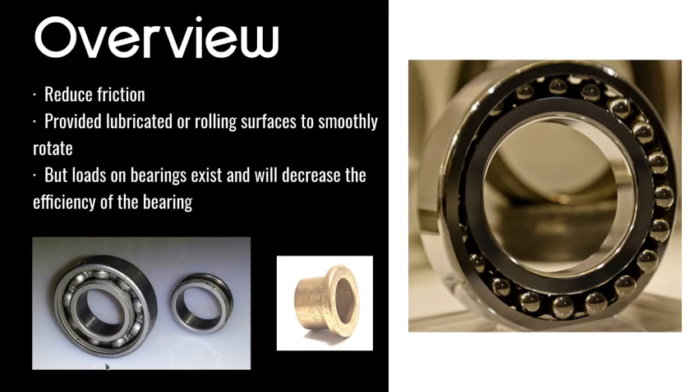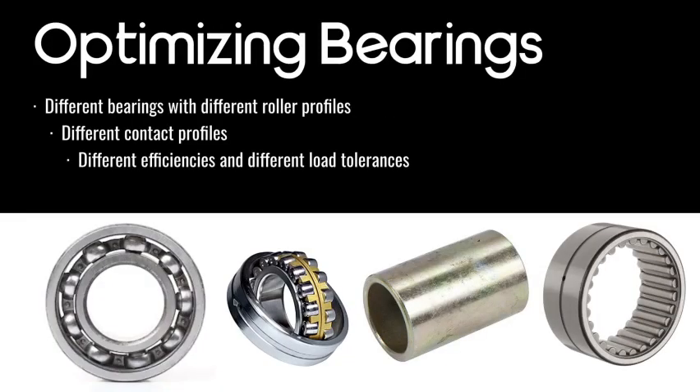Outside of everything is the outer race, which provides the outside of the track for the balls to roll around, giving a very efficient spinning motion — an axis of rotation. If you look at the middle image, that's a bushing, which is a type of bearing. Loads on bearings do exist, and if you don't manage loads correctly it will decrease the efficiency of the bearing — as shown in the rightmost image of a damaged bearing that had an impact.